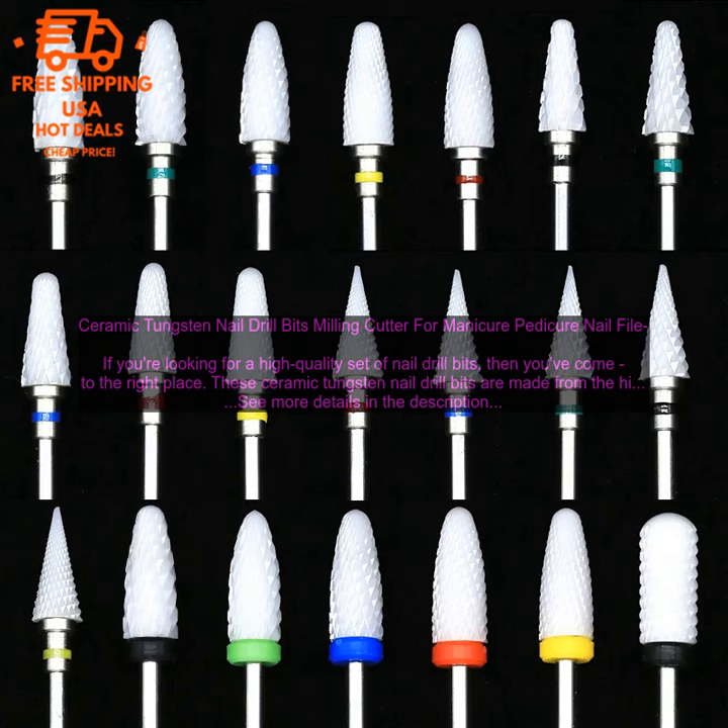This set includes 10 bits in a variety of shapes and sizes, so you're sure to find the perfect one for your needs. The bits are also very durable, so you can be sure that they'll last for a long time.